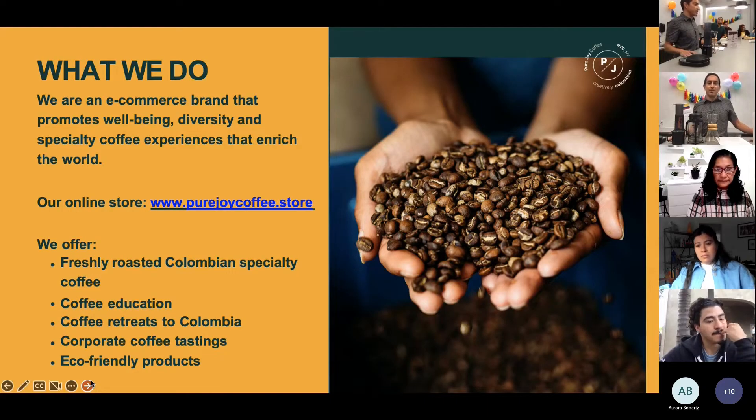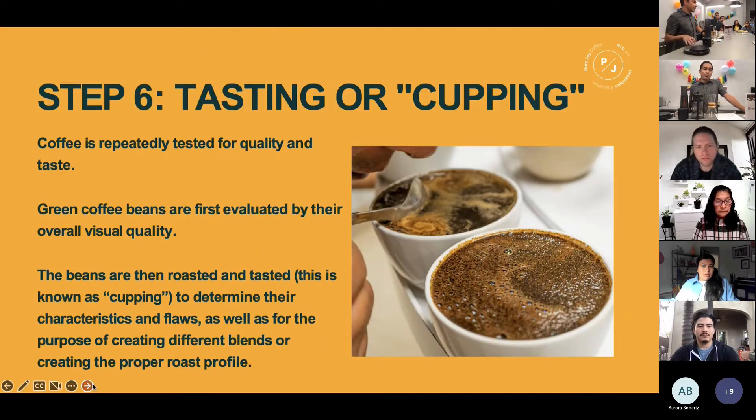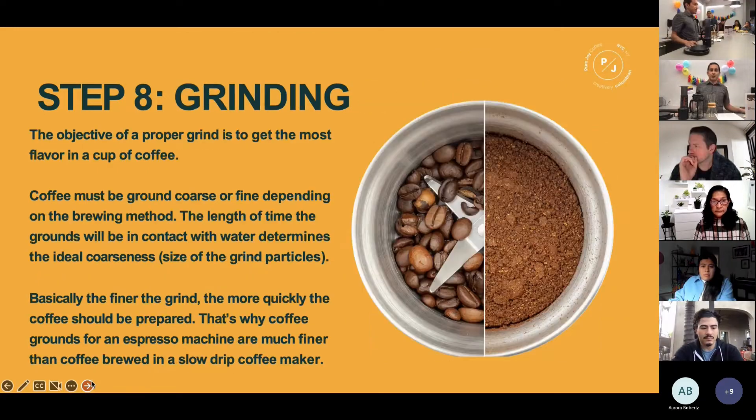We promote well-being, diversity, and specialty coffee experiences. Coffee is a seed that's inside of a stone fruit, and they test it for quality and for taste. The objective of a perfect brew is to get the most flavor in a cup.